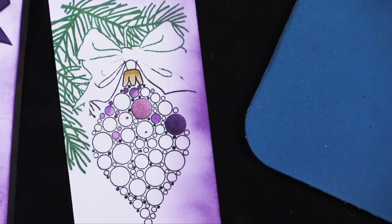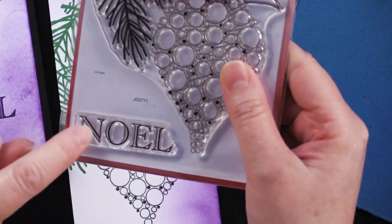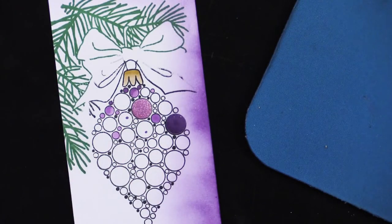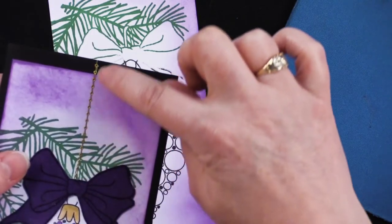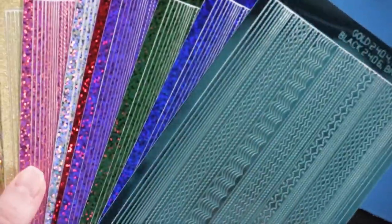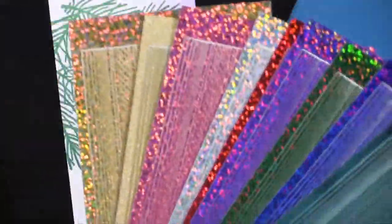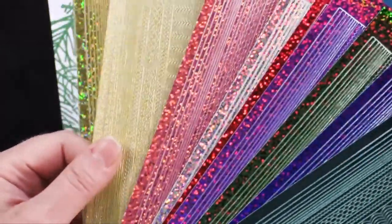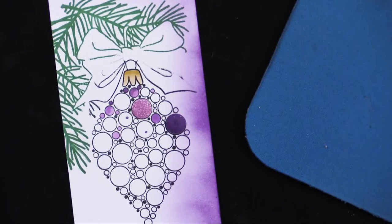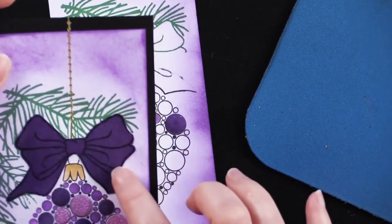Finally, I stamped 'Noel' at the bottom and used my pen to color in those little open lines with purple. I have a little hanger coming down from the top — I used these wonderful little glitter thin-line dazzle stickers, a pearl finish one, and attached it from the edge of the bow all the way up, then trimmed it off. Then I glued my little bow there and I was set. Let's take a look at another one.